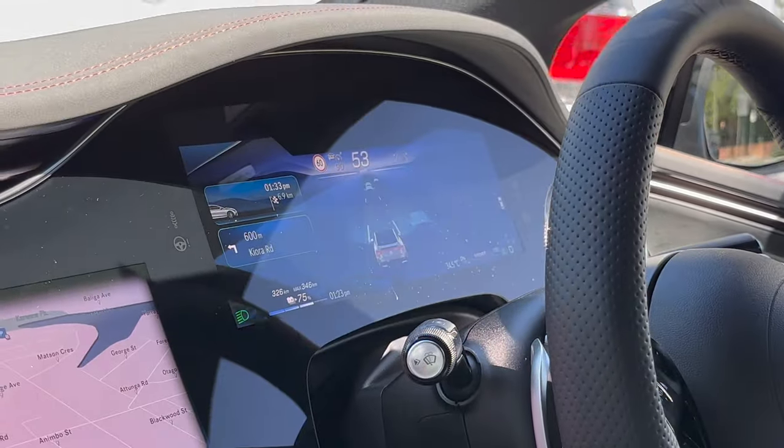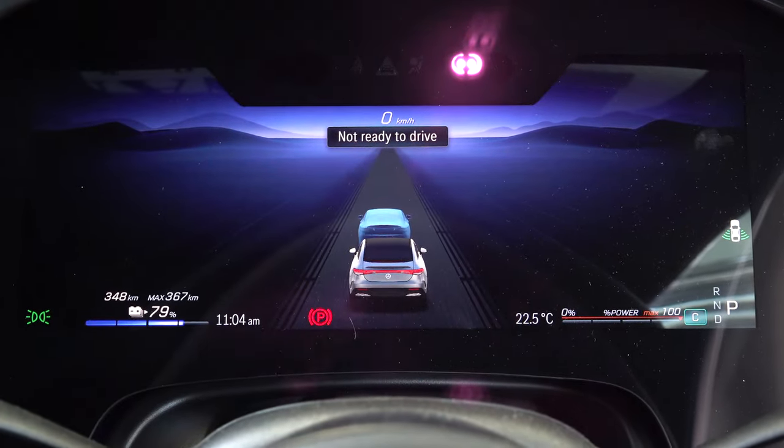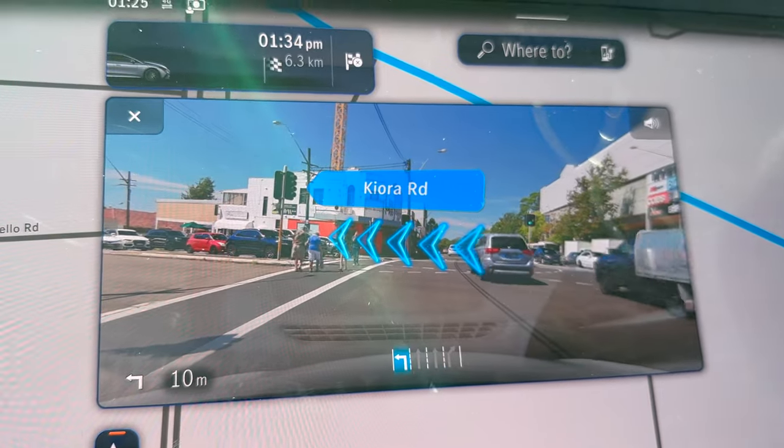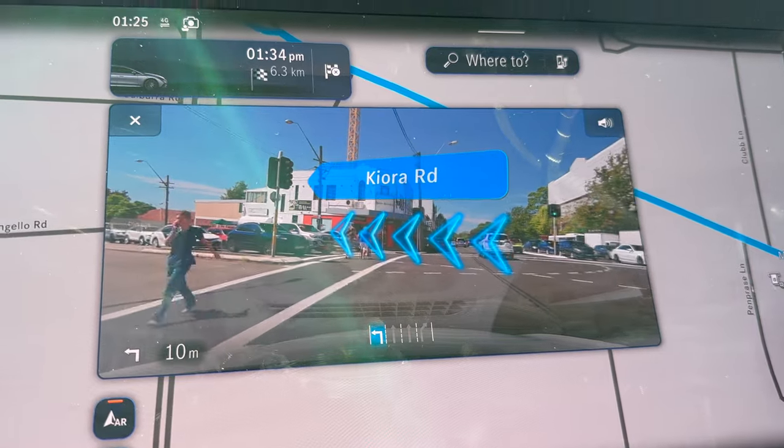It's amazing how well the assistance features actually work. It's showing on the screen where you are on the road and where the cars are around you, and it's even guiding you if you're going over the lane a little bit. The augmented reality on the satellite navigation is pretty amazing with how it works with the cameras and the directional arrows.